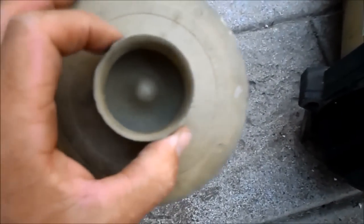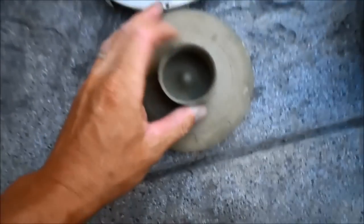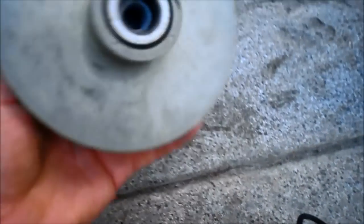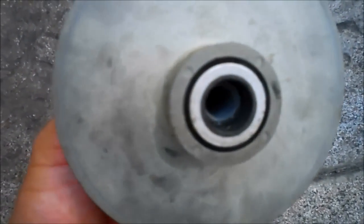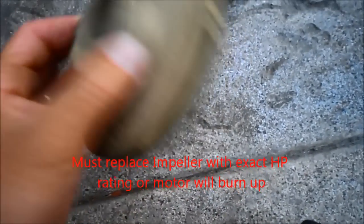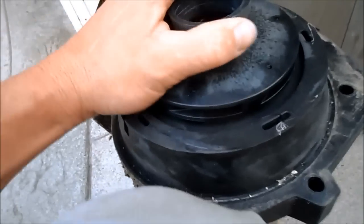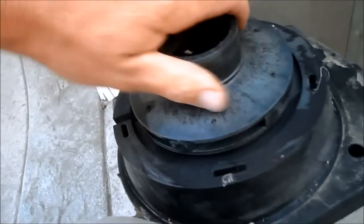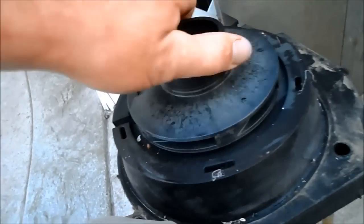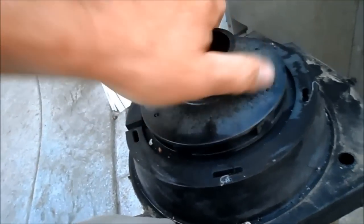Also look at the impeller. This is an impeller for a Pentair pump — see if it's cracked. Usually it cracks right where it screws in to the shaft of the motor. You'll see a crack here in front, and it could also be worn down, which could cause a problem. Check to see if the impeller spins freely — this one's not spinning well, and that's probably one reason it burned down.